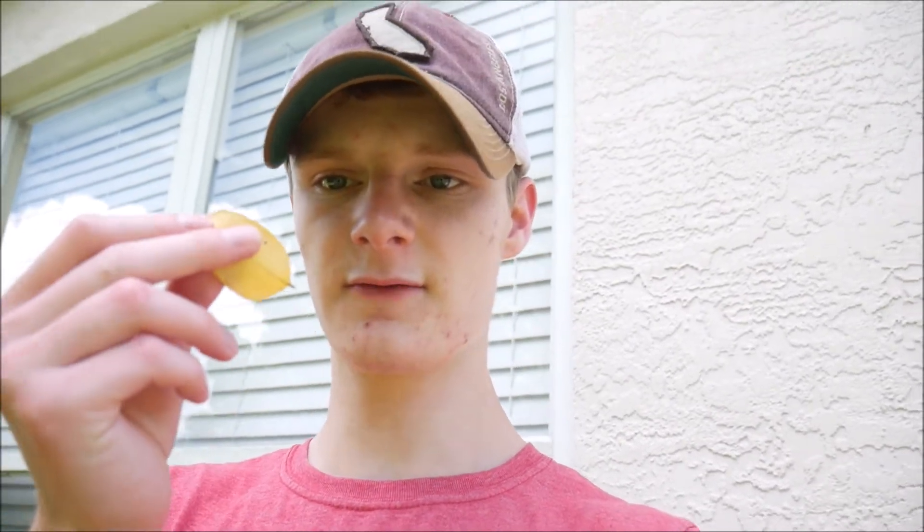I'm going to be holding this leaf up to the sky and hopefully the contrast works out. I have a big wall of bushes right over there - you can't see my hand against it - but I'm going to hold the leaf to the sky and hopefully get a cool photo.